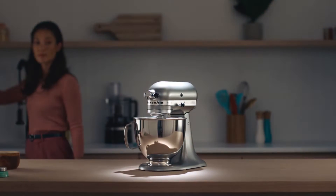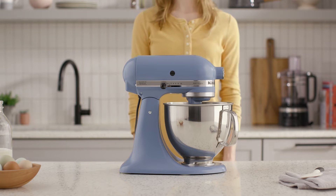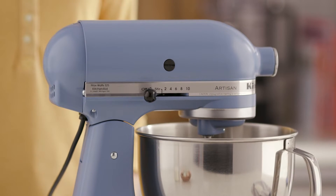Stand mixers are essential to any maker's kitchen, and they can be a fun addition to your decor, offered in a range of colors as unique as you. Store your stand mixer, attachments, and accessories together to keep them close at hand for when inspiration strikes.